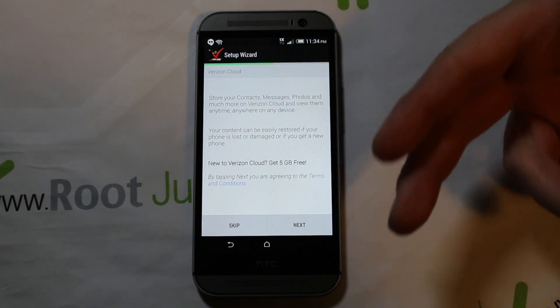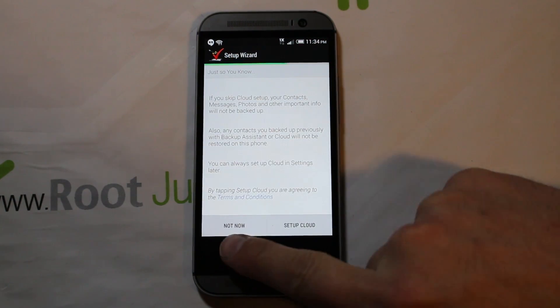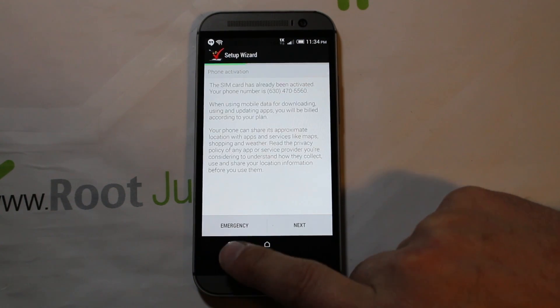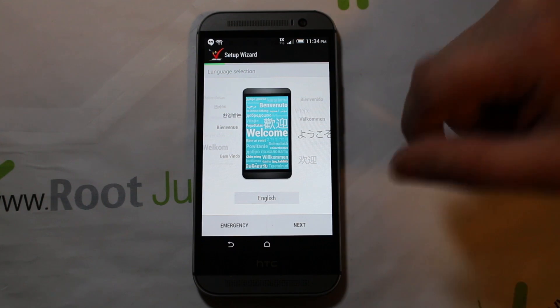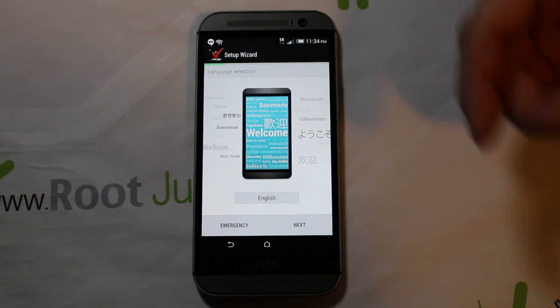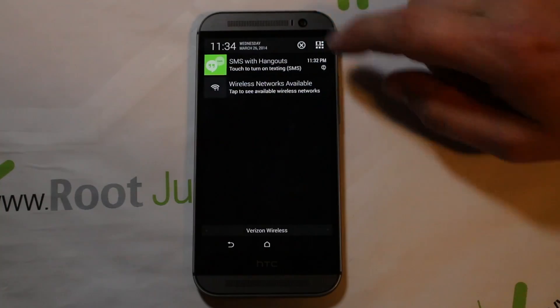For example, if you don't have a SIM card in, it won't let you pass it. You can see it's actually letting me past it here, but if that happens to you, I'm going to show you how to get past that activation screen. If you cannot get past it and it won't let you, here's what to do.